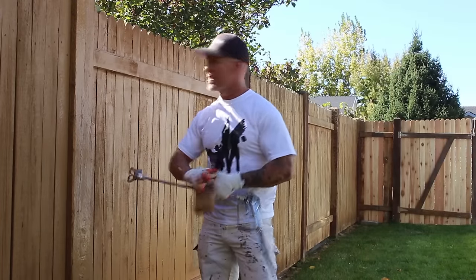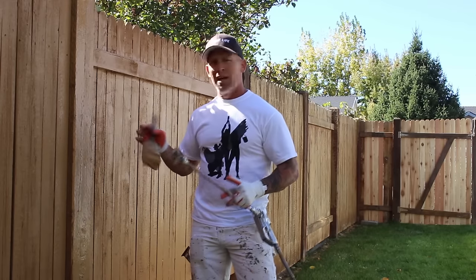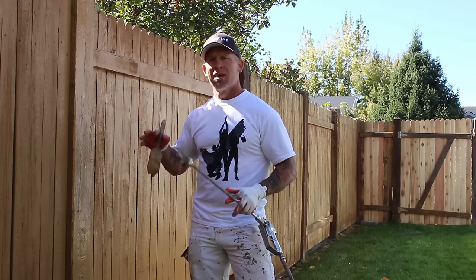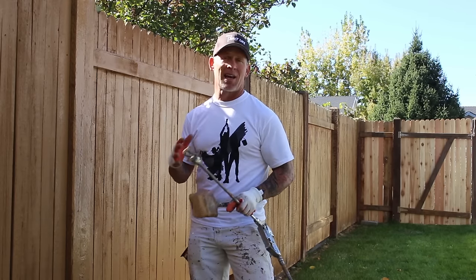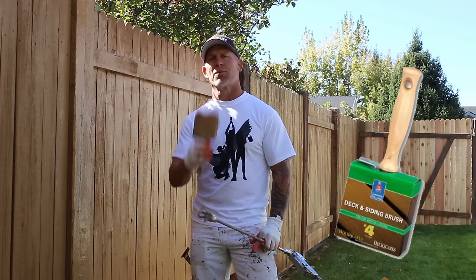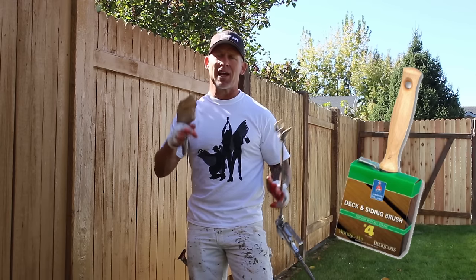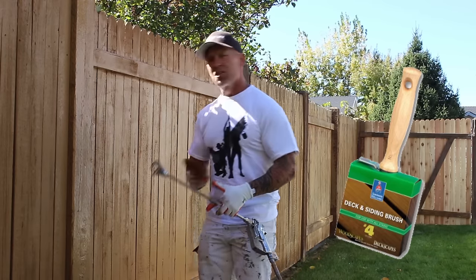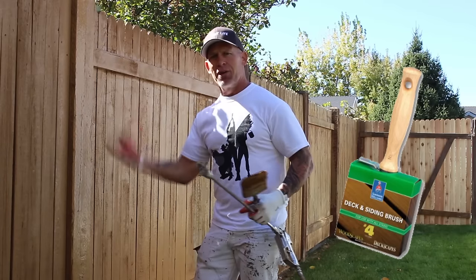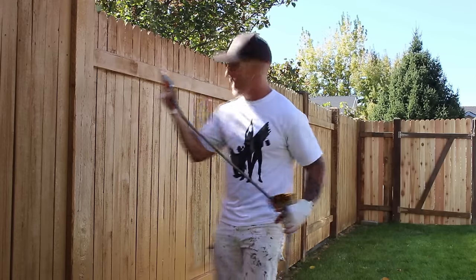One of the key things about spraying this is don't get too far ahead of yourself. Do short sections because if it's really hot outside or there's sunshine on the fence, the stain is going to dry really fast and you won't have anything to backbrush. The backbrushing portion with your stain brush is extremely important to making the fence last a lot longer and look like a professional did it. If when you get to backbrushing there's not enough stain, just shoot a little bit more on there to wet it.